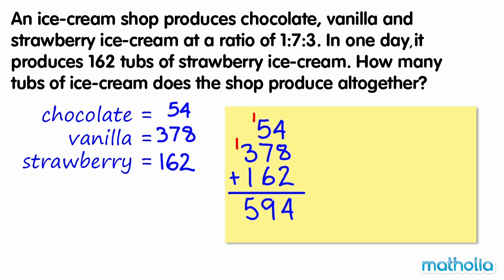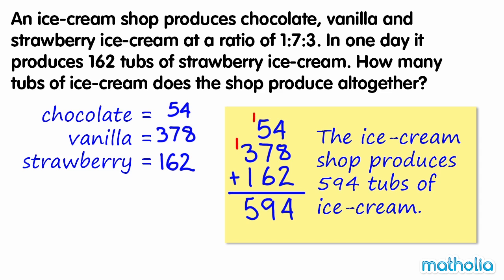Adding the number of tubs produced in each flavour gives 594. So the ice cream shop produces 594 tubs of ice cream altogether.